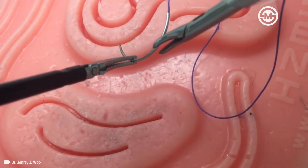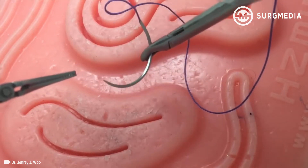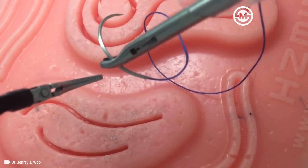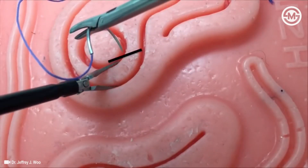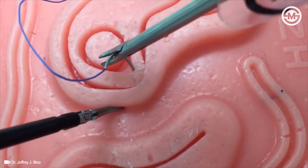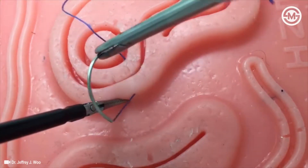Then, using the needle driver, grasp the needle firmly at point C. Release the needle from your left instrument and do a couple of practice throws to ensure the needle was loaded approximately 90 degrees to the driver. Once your needle is loaded, pronate your needle driving hand such that you enter the tissue at a 70 degree angle. Use the curve of the needle in addition to counter-traction by your other instrument to guide you through the tissue.